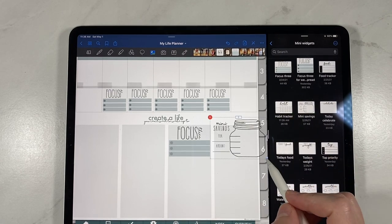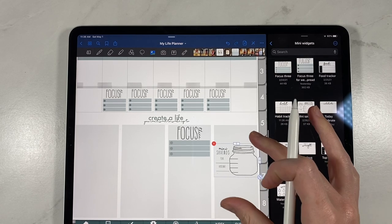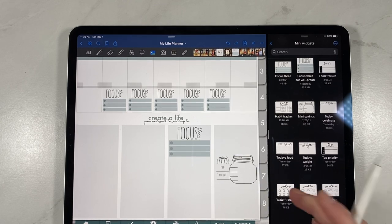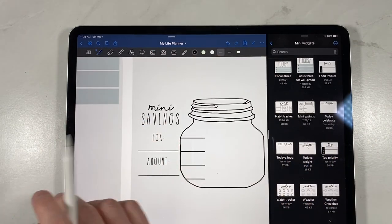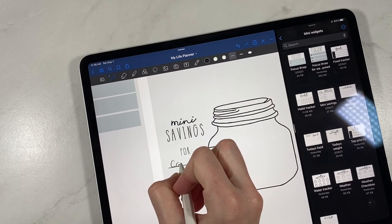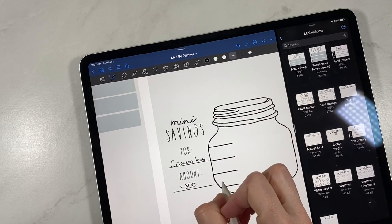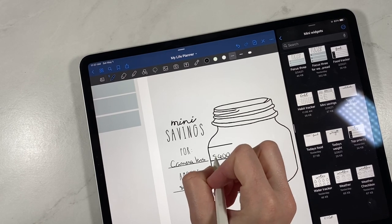Especially the mini savings jar — I think this is my favorite. If you've been following us for a while, you know that we have a big widget that's a big savings jar. But this little mini savings jar is just so cute and I think it's really fun if you have something smaller that you're saving for. The big savings jar I do for anything really expensive — vacation, that kind of stuff — but this mini one is just perfect if you have smaller things that you're wanting to save for.